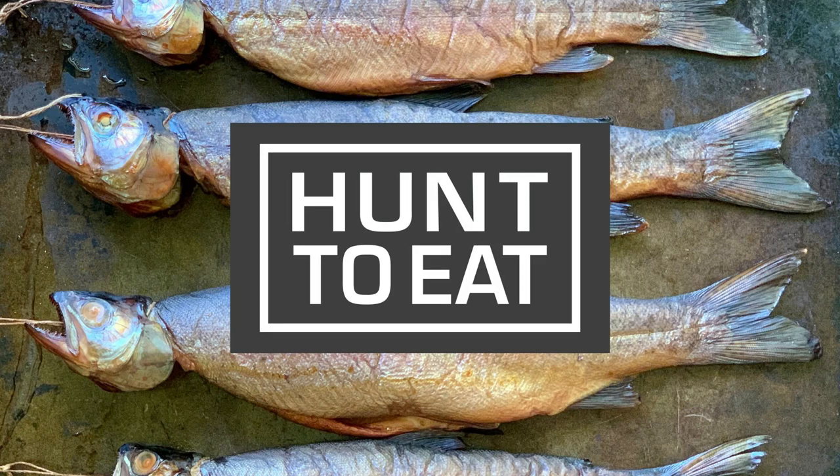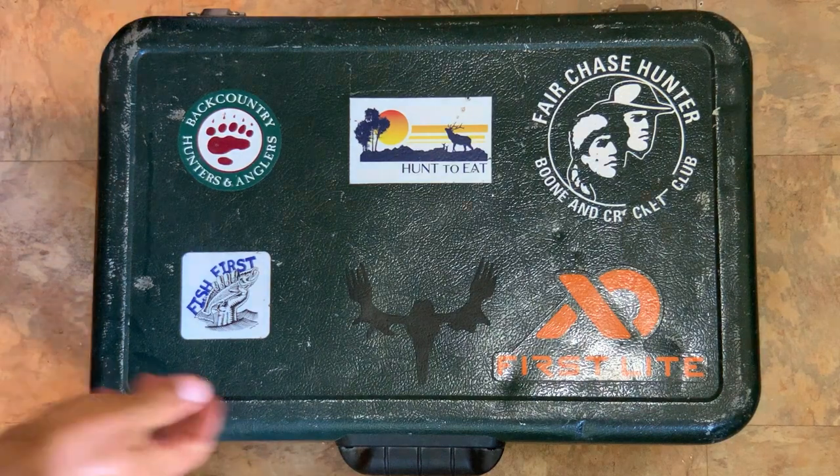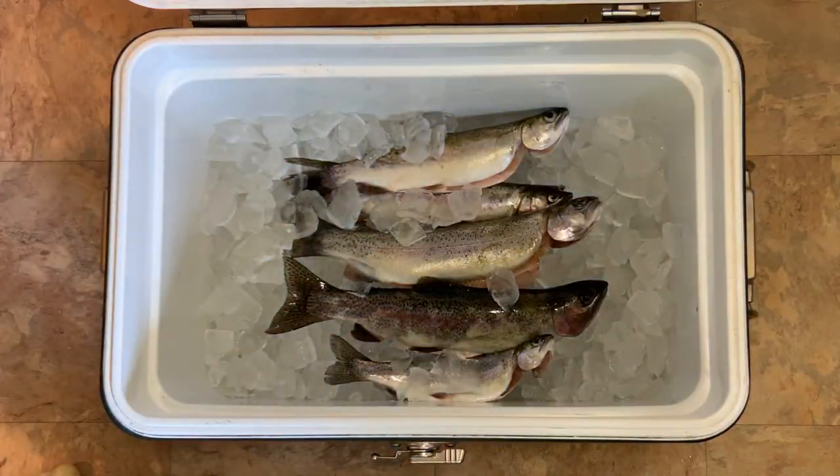Welcome to another edition of Hunt Eats Community Kitchen. My name is Michael Cravens and my family and I just returned from a fantastic weekend of chasing wild rainbow trout in beautiful Lees Ferry on the Colorado River in Arizona. As you can see, we brought a few trout home with us and we're going to use these to make a smoked trout and caper cream cheese toast.